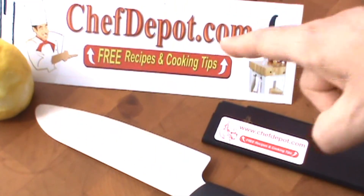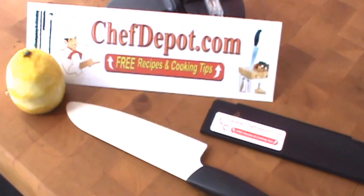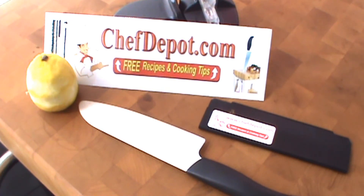There you go. So if you can't do that with your knife, maybe it's time to move up to a ceramic, and maybe pick up one of the sharpeners. ChefDepot.com — 50,000 high-quality chef tools: knives, butcher blocks, pots, pans, cutlery, you name it. In stock, fast shipping — ChefDepot.com.